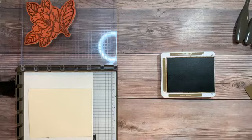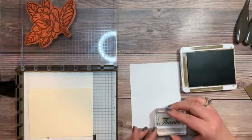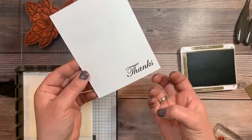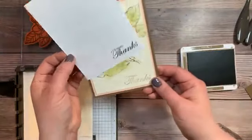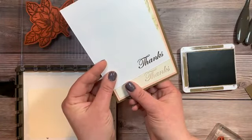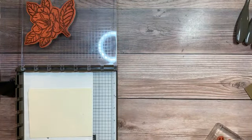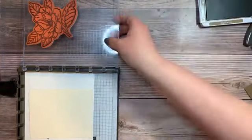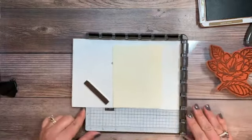Let's give the re-inked pad a practice run on a piece of scratch paper. I'll stamp the 'thanks' sentiment and you can see it show up really dark at first — it will lighten to the correct color as the ink dries. You can definitely see what a difference that made and how much I truly needed to get my soft suede re-inked.